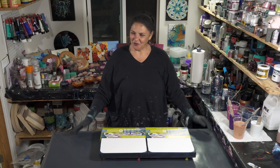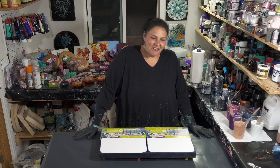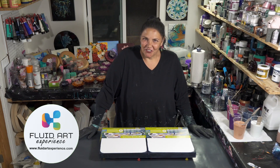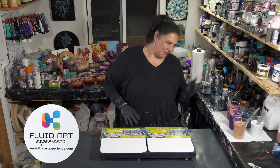Hello, welcome back to a very chilly evening in the garden. I'm really excited and happy to be here with you guys tonight. One of the classes I'm going to be teaching at Fluid Art Experience is a ring pour and straight pour class, so tonight we're going to demonstrate both those techniques for you.